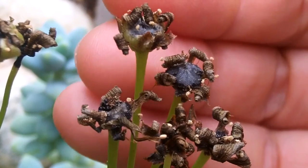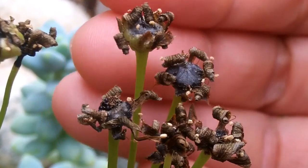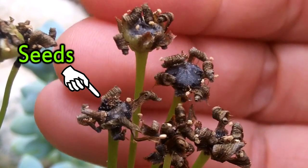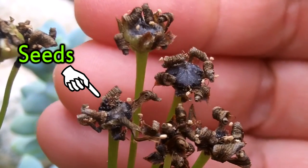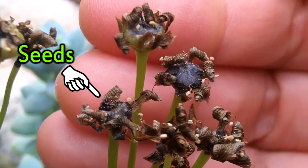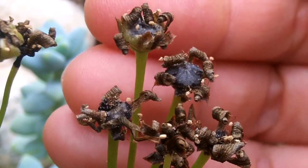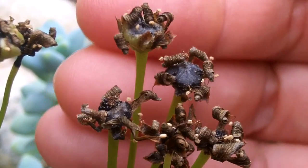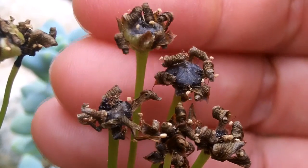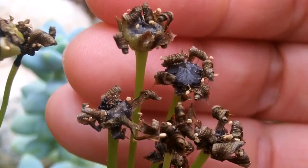Hi guys, it's Lynn here, and guess what — my Venus flytrap has got seed! I'm really, really happy. A few weeks ago I made a video on pollinating my Venus flytrap because it's in flower, and I've never done it before — not with Venus flytraps. Obviously I have with cacti, and I didn't have a clue how it was going to take or how it was going to work out. I'm pleased to say that there are seed pods now.